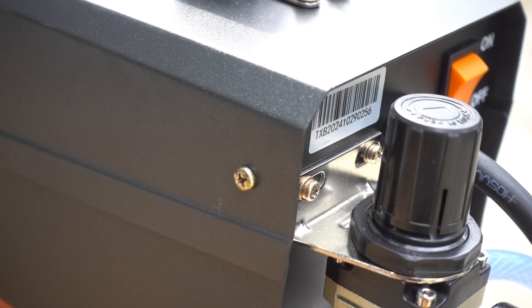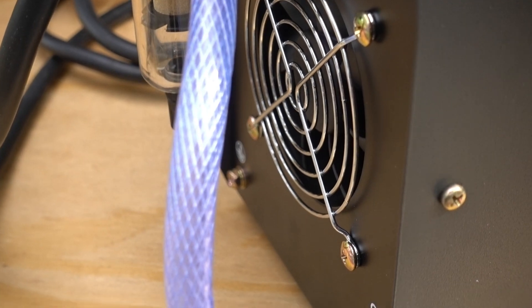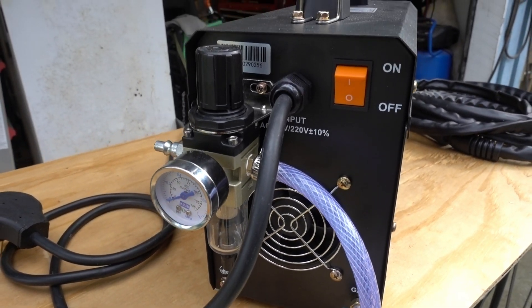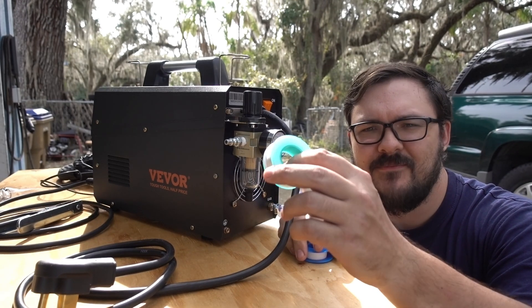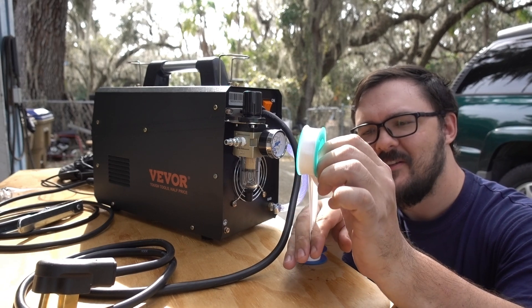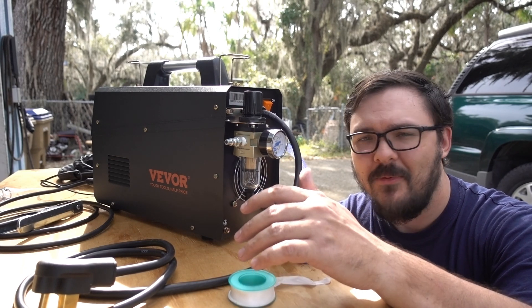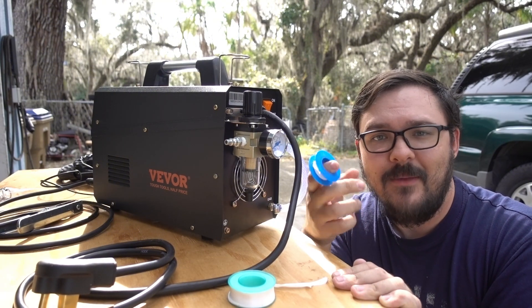Assembly is pretty simple, only requiring two screws to secure the regulator to the back of the machine. They give you a long run of air hose, but you'll realistically only need about half of it. Try to loop it to prevent any kinks. One thing to note is that the Teflon tape they supply is kind of crappy — it's wider than the threads of the fittings, so you'll have to trim it down. I'd just get a roll of regular Teflon tape from a store with plumbing supplies.